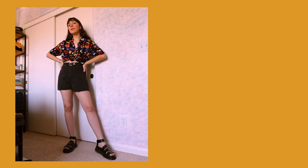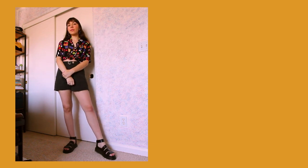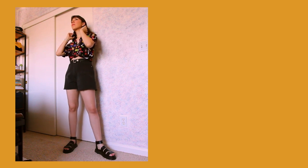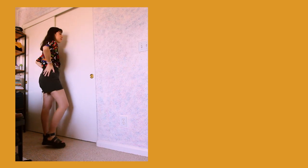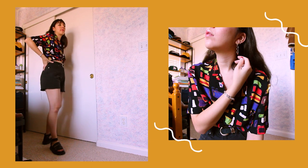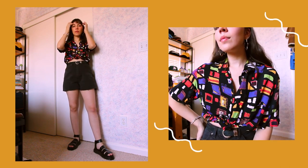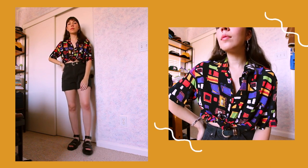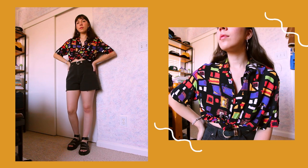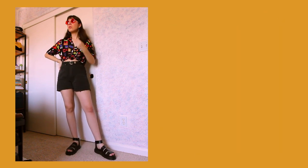Next is outfit number four — oh yeah, we're bringing in the art hoe. This kind of outfit is a go-to of mine: basically taking a funky button-up shirt, tying it up, throwing on some high-waisted shorts, and calling it a day. I'm wearing some gold squiggle earrings from Depop and this vintage colorful artsy button-up shirt — I really enjoy the colors, especially that purple. For shorts I have these vintage black shorts with a raw, frayed hem. And to top it off, some red tinted circle sunglasses, because I had to give off that cool girl look.